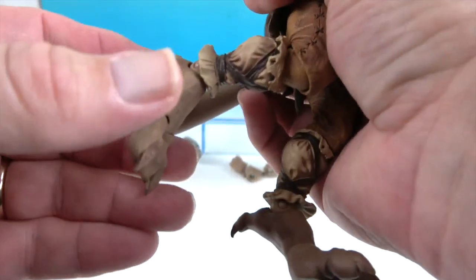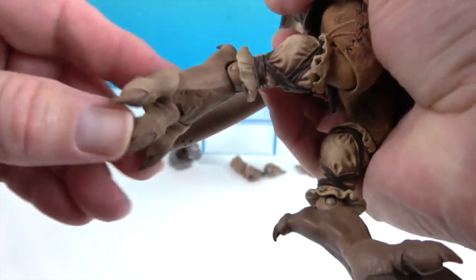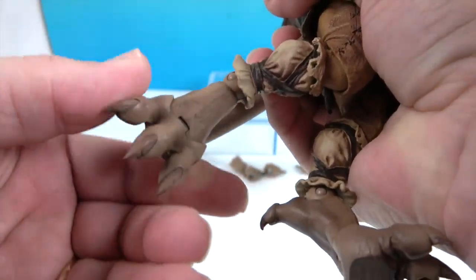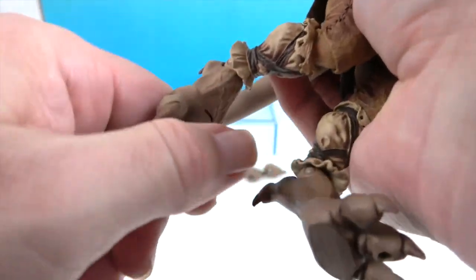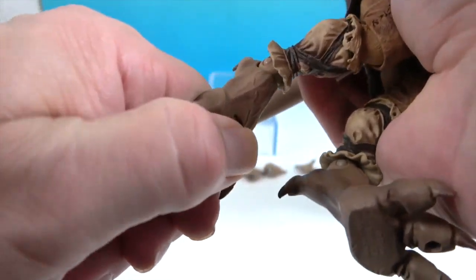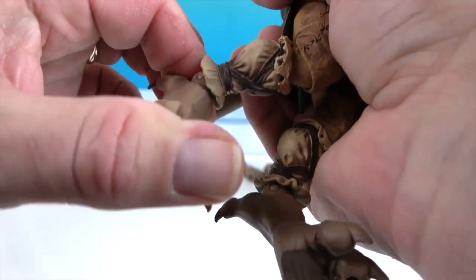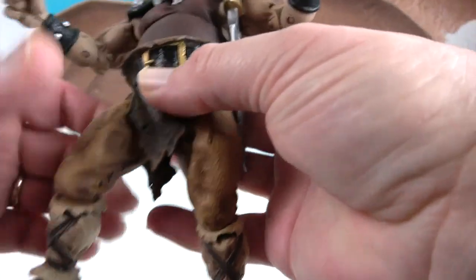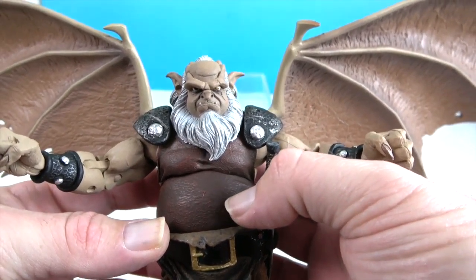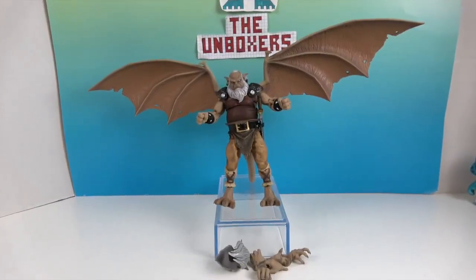He also has articulation at the hips and knee articulation. The haunches — kind of like the ankle — will roll as well as pivot. He also has what amounts to toe articulation. Very cool! I'm really glad to add Hudson to our Gargoyles collection.